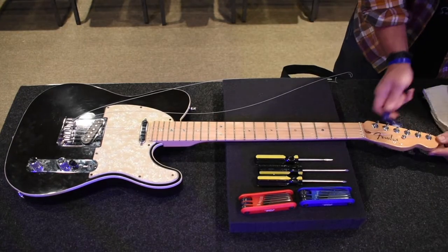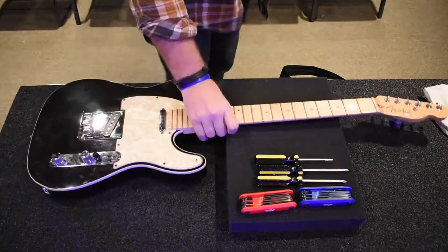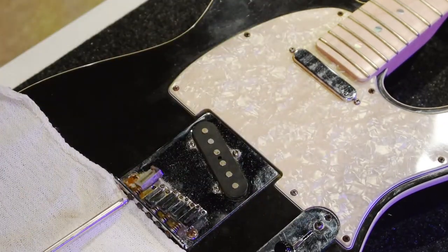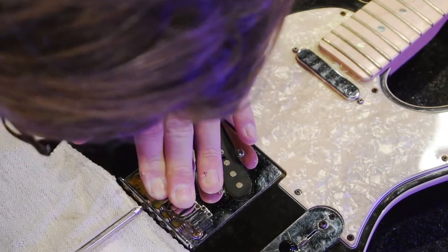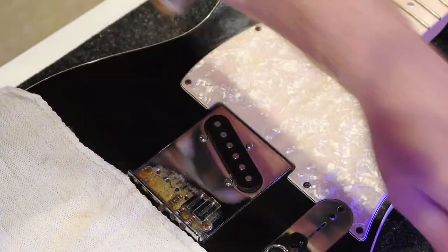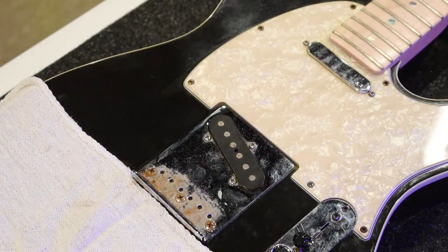We'll start by taking off the strings and setting those aside, getting ready to take the saddle pieces off. One thing to note: if you plan on doing this, take extra care and precaution when taking these screws out. As you can see, they're incredibly rusty and crusty. This bridge and these saddle pieces look terrible. These screws want to strip, so be very, very slow and meticulous, and they should come out.